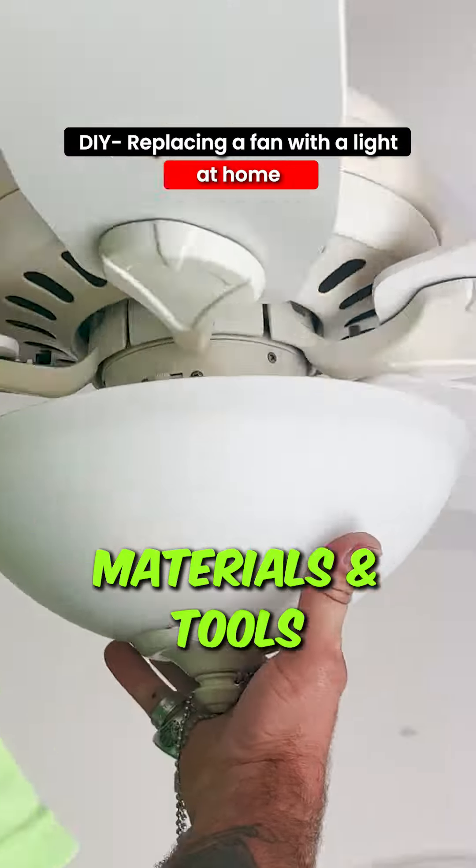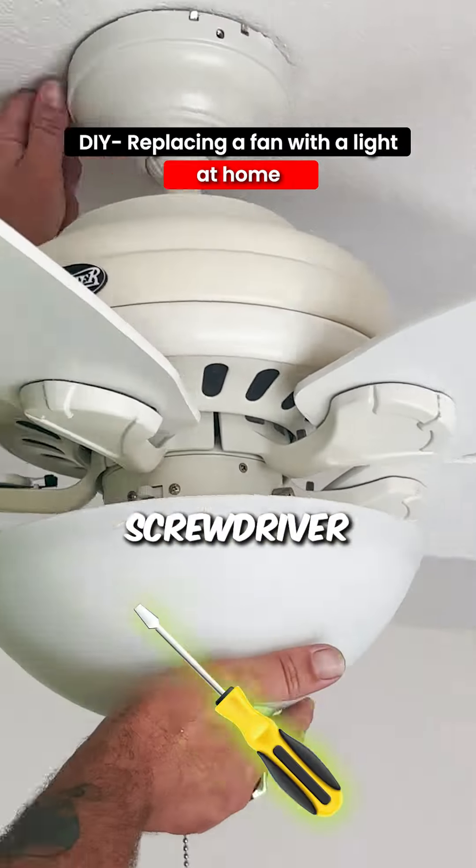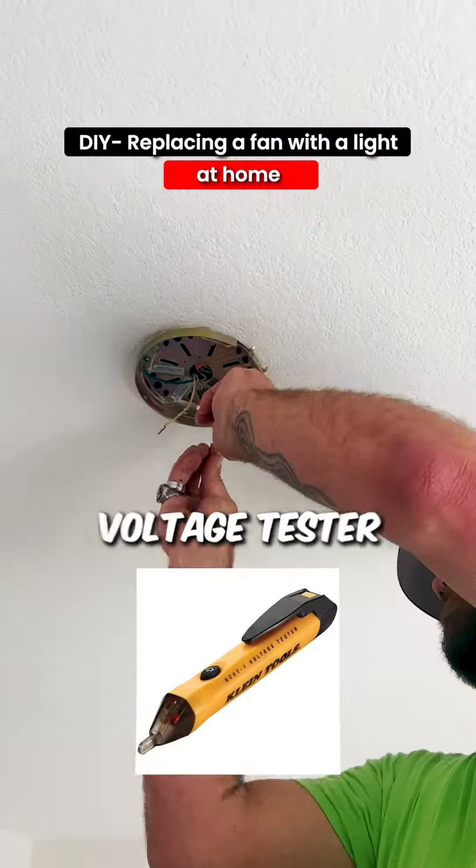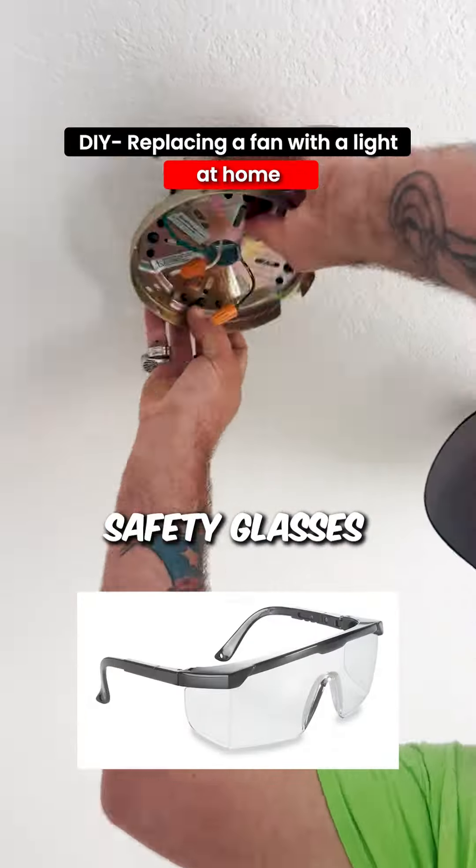Materials and tools you'd need include a light fixture kit, screwdriver, wire stripper, wire connectors, ladder or step stool, voltage tester, and safety glasses — if you have one.